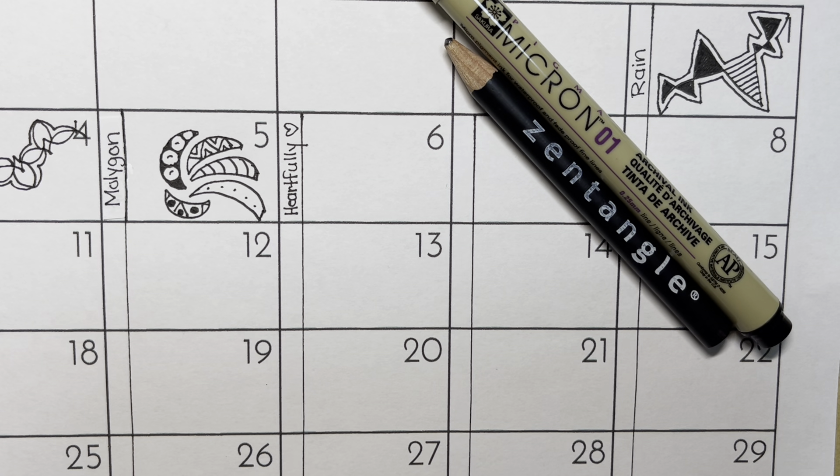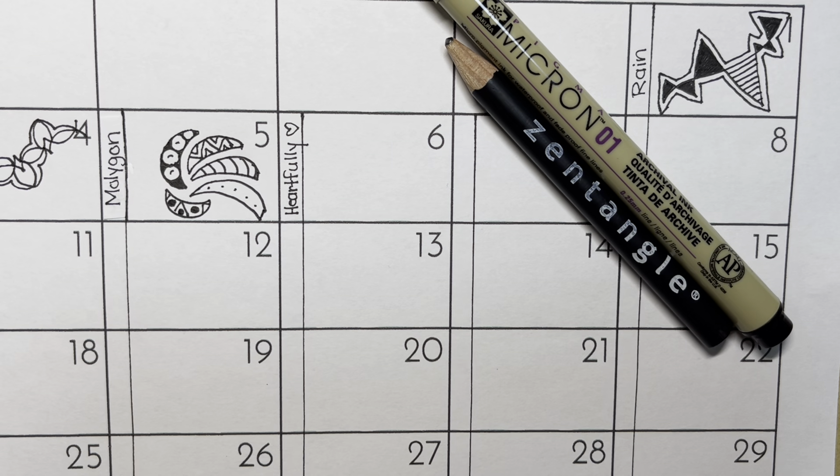Hello, my name is Kelly Bluen. I am a certified Zentangle teacher. Welcome to day six of Inktober. Today we're doing a tangle called Heartfully, and it was created by Helen Williams.